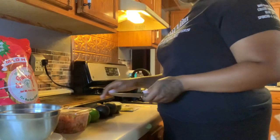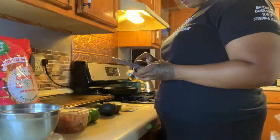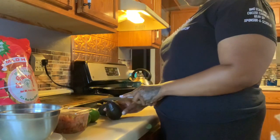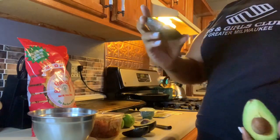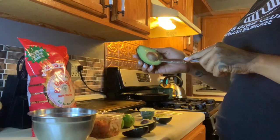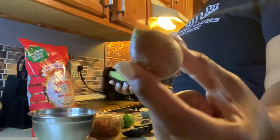The first thing you want to do is cut open your avocado. Avocados normally have a sticker on them, so you want to take the sticker off. You're going to start at the top and make your way all the way around until it's open. This is how the inside of an avocado looks — that is the seed, and this is the side without the seed. In order to get the seed out, you just want to hit the seed with a knife, or you can peel around it and pull it out. This is an avocado seed, just so you guys can see.